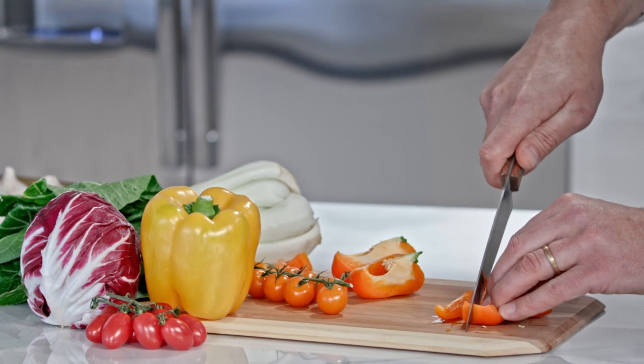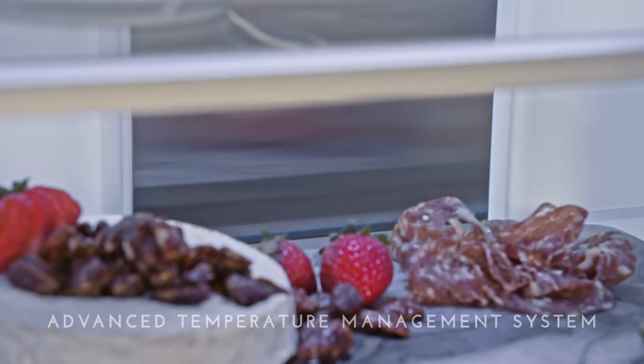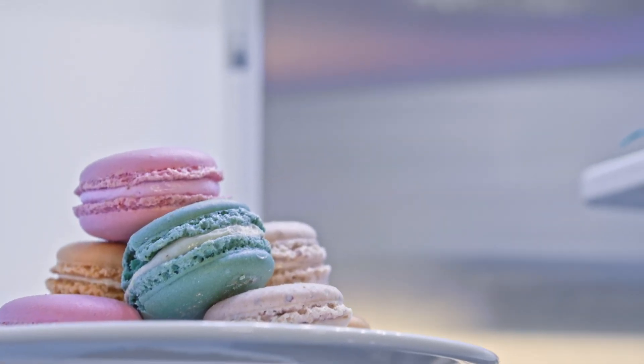Keeping foods fresh longer is the result of purposefully engineered details, like an advanced temperature management system with a multi-shelf air tower that evenly distributes air throughout the refrigerator and provides the ideal climate for preserving favorite foods.